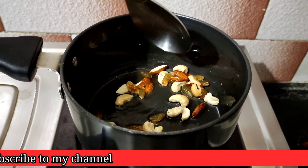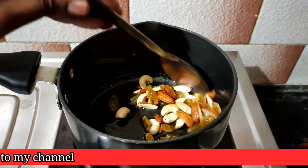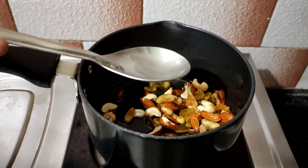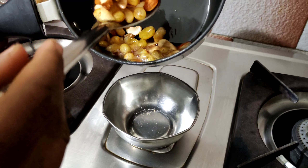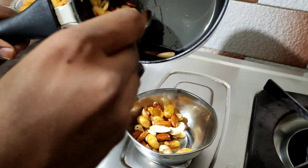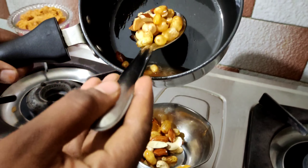Let's fry until golden brown color. Fry the dry fruits and fry it in a bowl. If you fry it, it will be very tasty and crunchy.